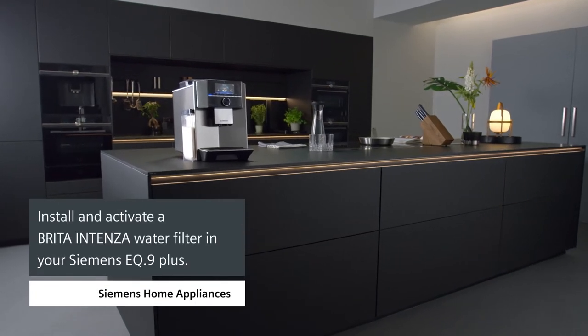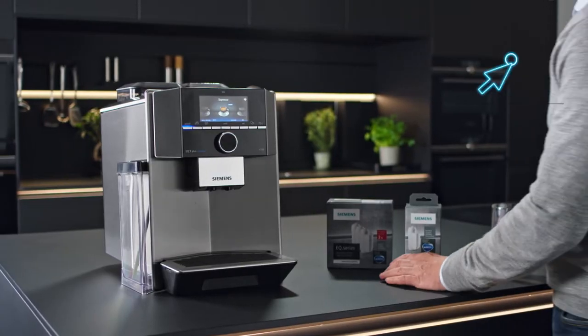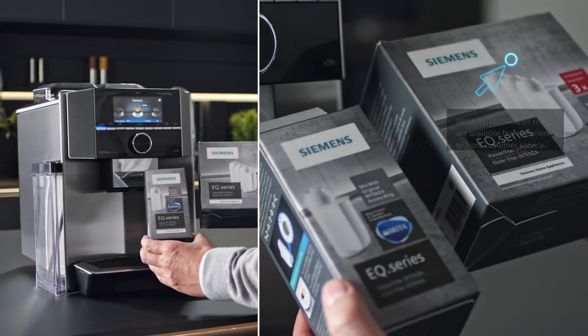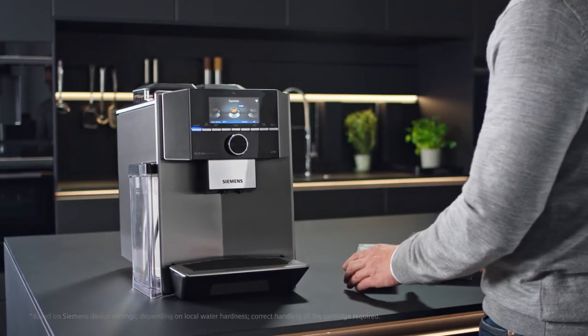How to install and activate a Brita Intensa water filter in your EQ9 Plus. For a better coffee experience, we highly recommend using a Brita Intensa water filter. It increases the quality and taste of your coffee and means your Siemens EQ9 Plus will need to be descaled up to five times less often.